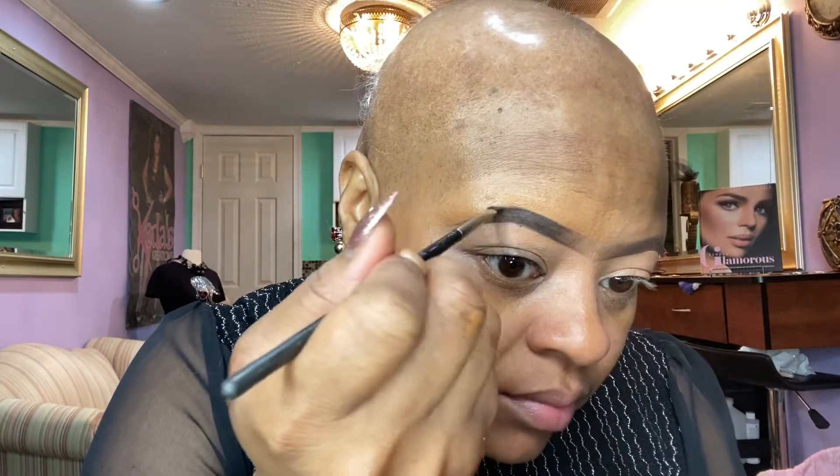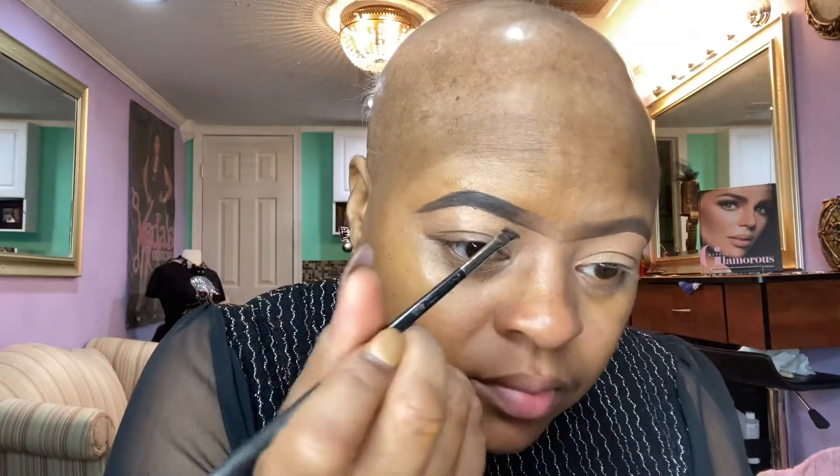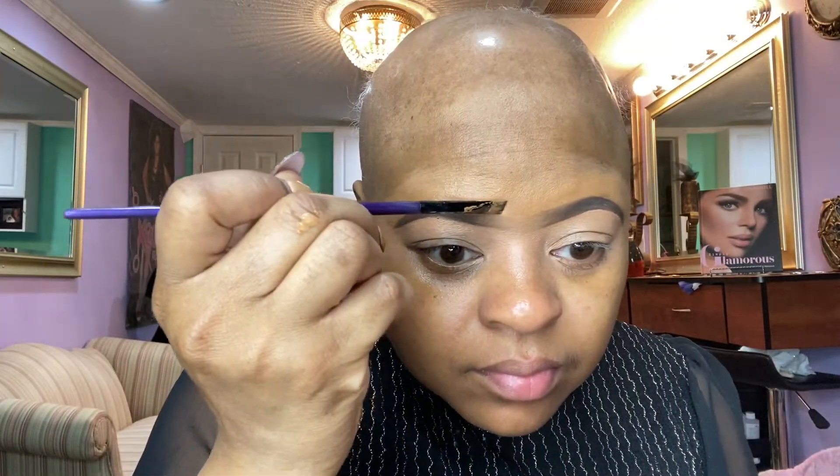I'm taking that same flat brush and applying the product. Normally I'll go back in with my Anastasia Dip Brow and color it in — darker or lighter depending on how I feel. It's a personal preference. Don't start from the beginning when going lighter because you want to keep that ombre effect. I'm taking my Real Techniques fluffy brush and brushing through the middle — you don't want them connected at the brow, just nice and faded at the beginning. Then I go in again with my Fit Me in shade 335 to clean it up.